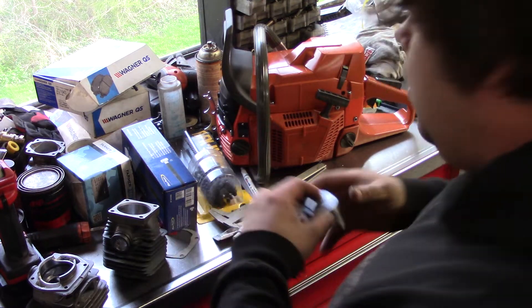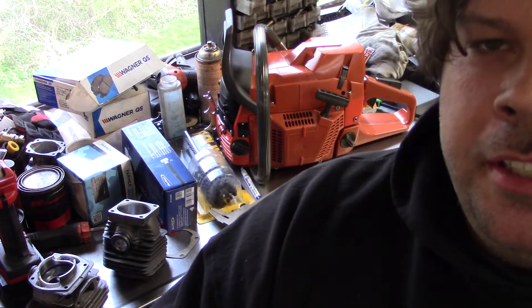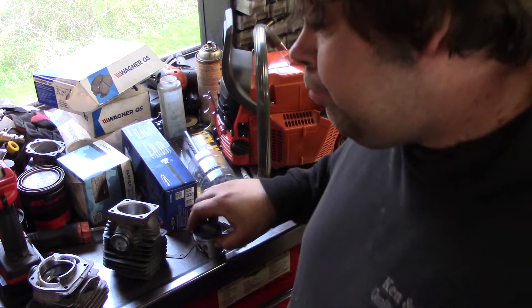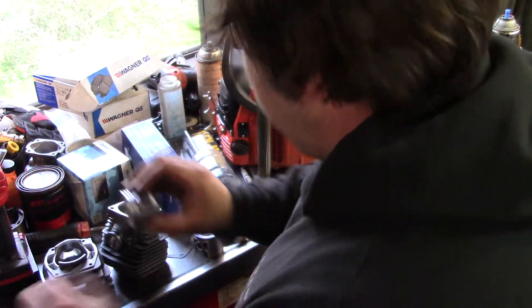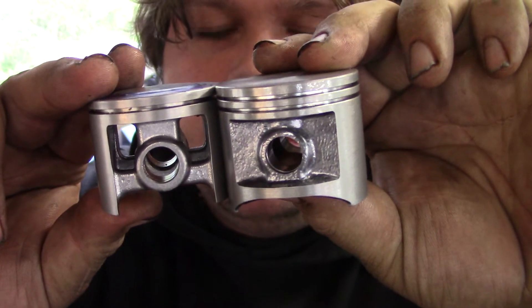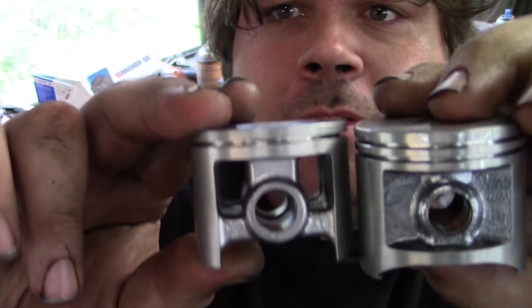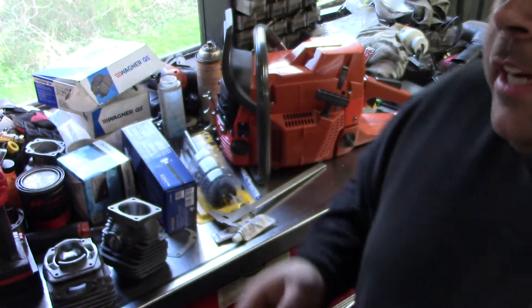Because when you use this type of piston — this is obviously the 268 piston, that's the 272 piston in there — see how the windows are in there? You actually lose case compression. This is the 372 piston. You see the difference? You'll have a little more case compression with this piston. This is the 372 piston, 50mm. This is the 268 piston. See the difference?